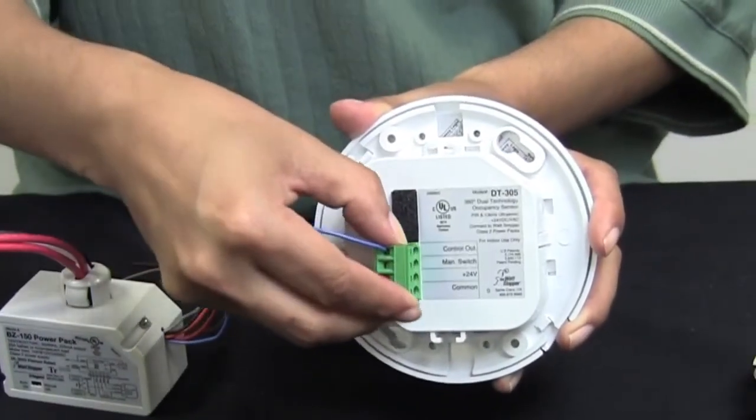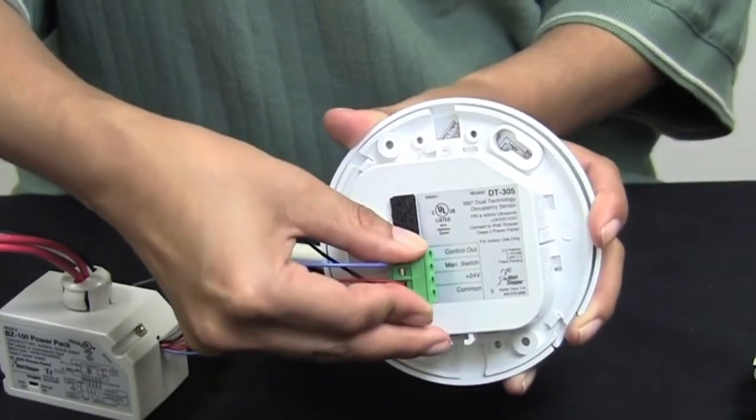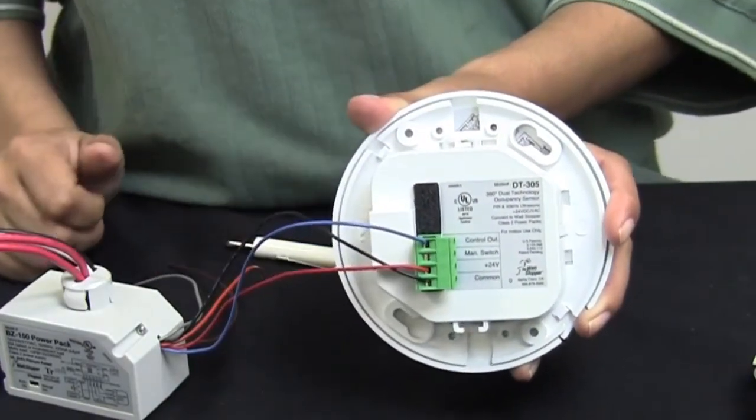Once you've got all of your wires connected to the terminal block, you can simply plug that in and then energize your power pack.